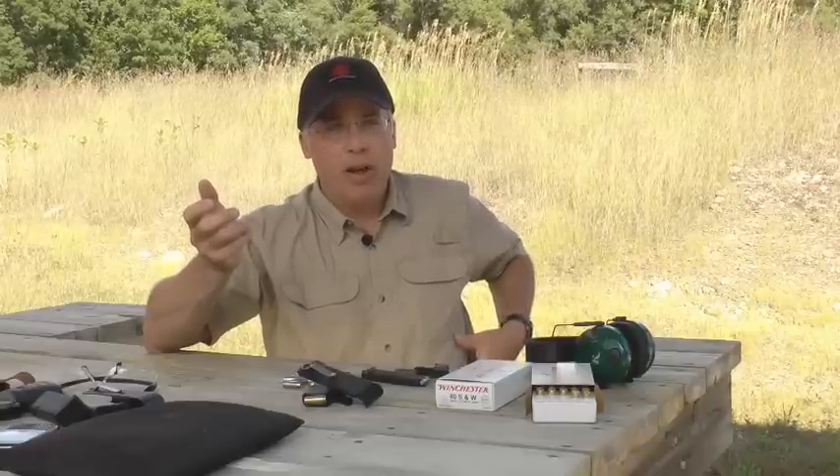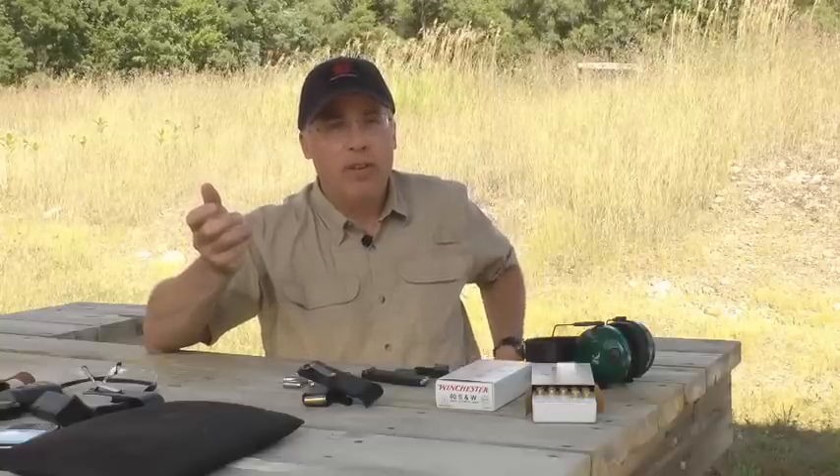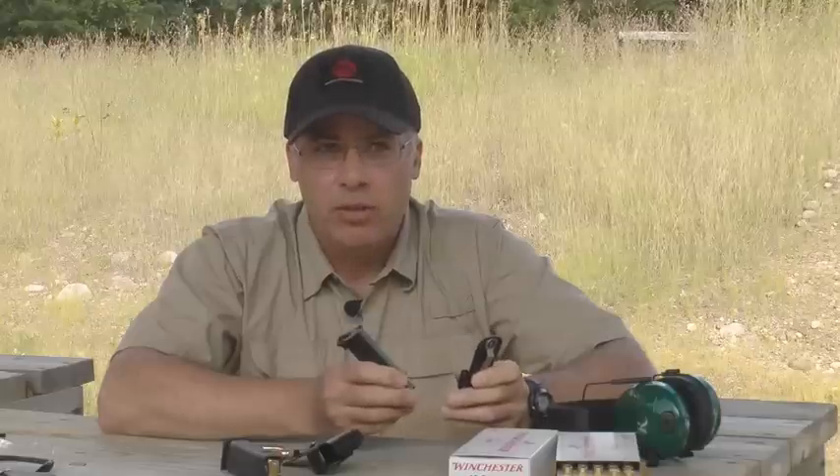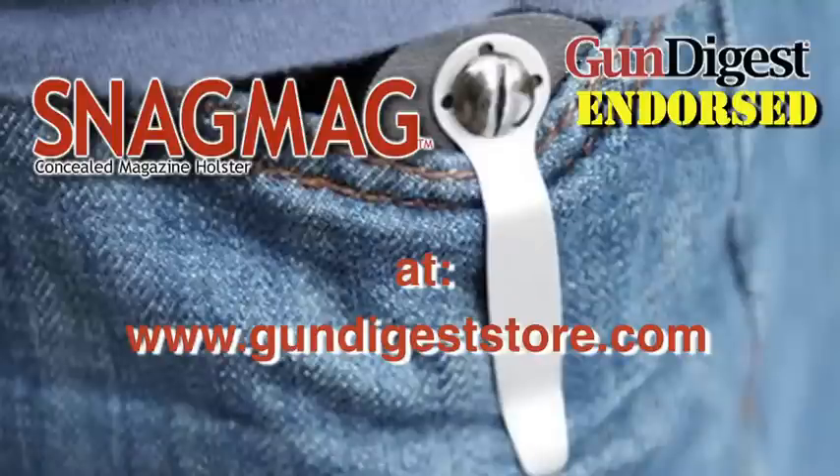In fact, it's a fantastic option for cold weather climates when you might have a big coat on — no more worrying about getting under that coat, you just reach down to your pocket and it's right there. If you carry concealed and you're like us at Gun Digest, you know that there's no such thing as too much ammo. The Snag Mag makes it possible to carry your spare magazine conveniently and helps you reload very quickly. Make sure you get a couple — look for Snag Mag at GunDigestStore.com.